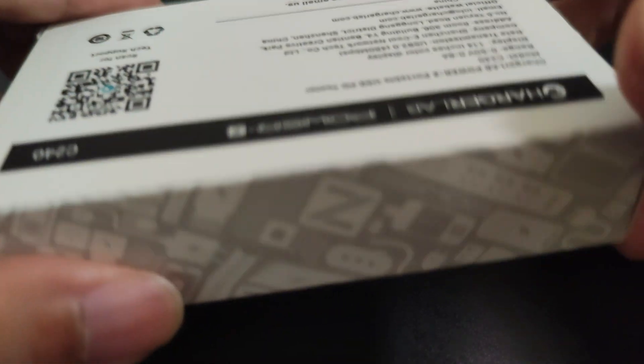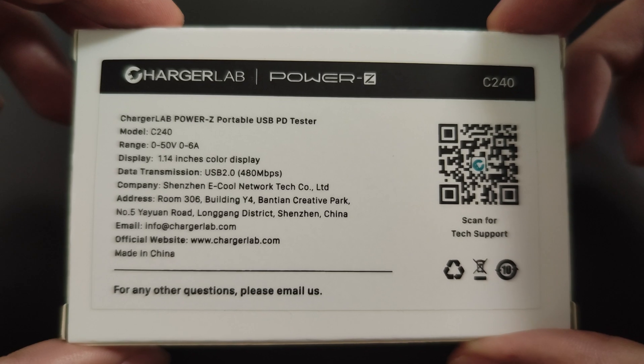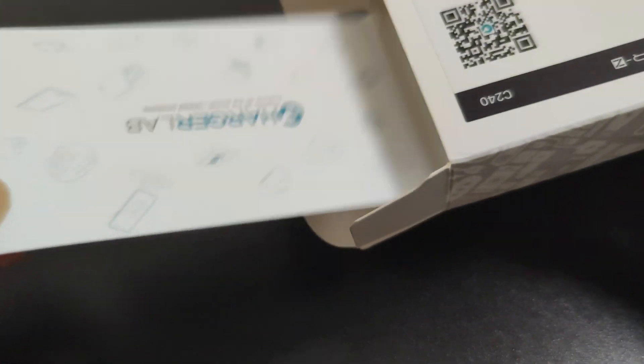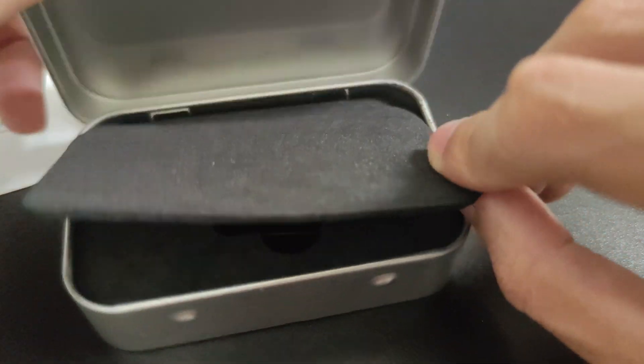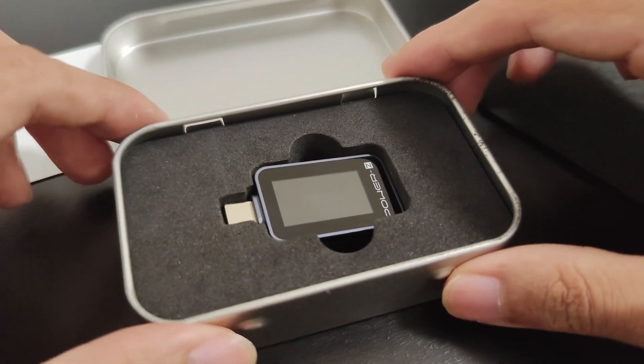I've unboxed the product to show you how it's packaged. It arrives in a slick white box with all the product information printed on the back. Inside, you'll find a card from ChargerLab and a compact metal case. When you open the case, the PowerZ C240 is nested neatly in a foam enclosure, ensuring it's well protected during transit.